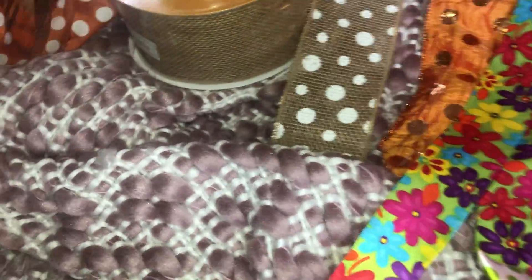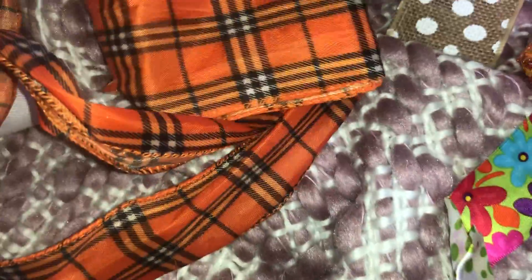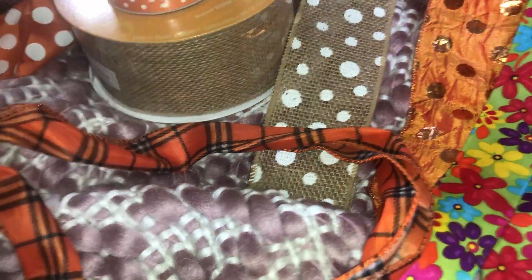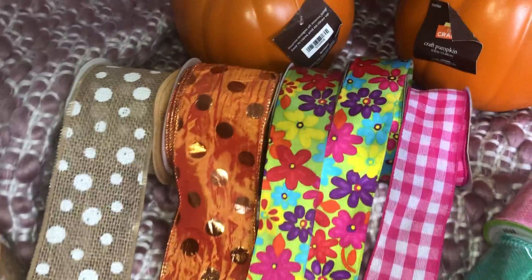I got this at Walmart last year — I'll have to double-check — but this one would be for Halloween. This other one could be for just Halloween or for Thanksgiving or whatever, so I just wanted to show you all that.